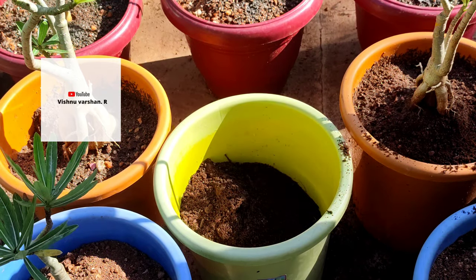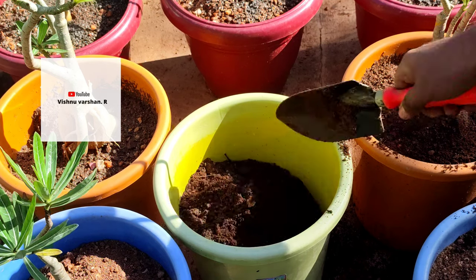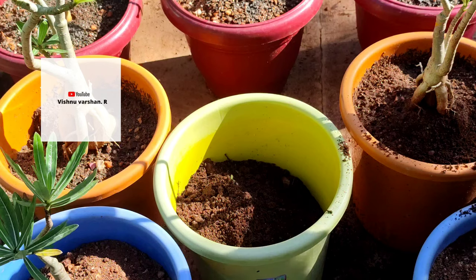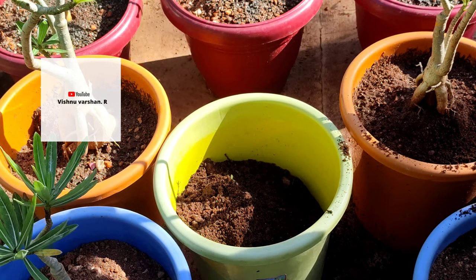The pot has a basic structure. That's why the adenium, being a small plant, needs the right pot. It's a big step you've followed.